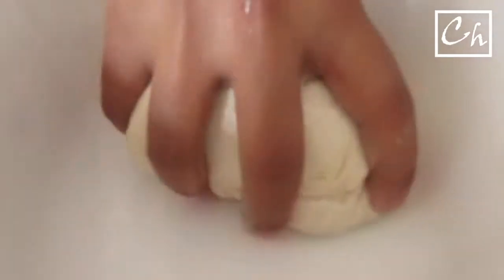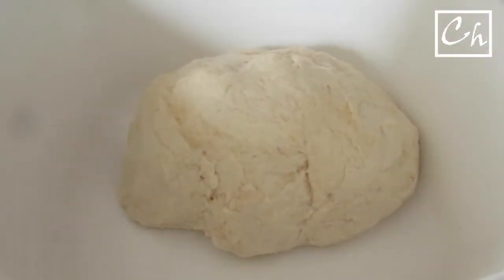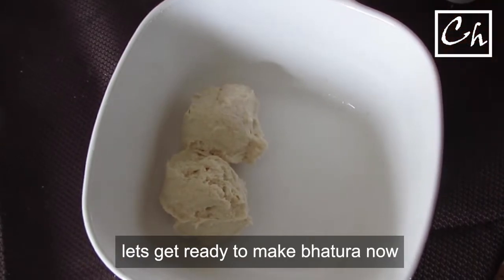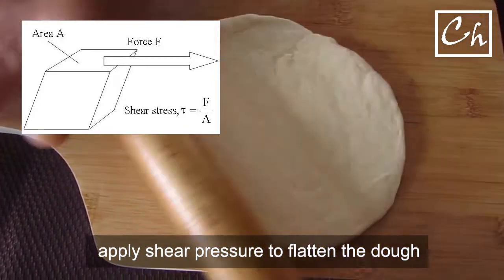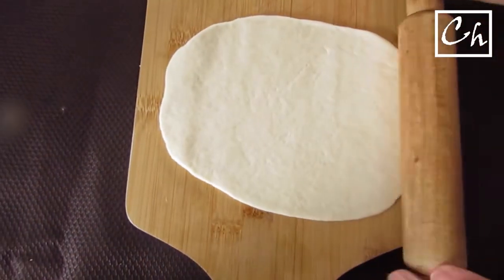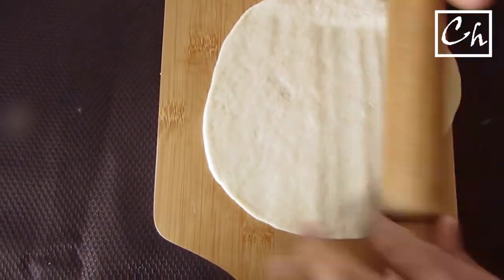Now we are applying some oil onto the surface of the dough just to prevent it from drying out, and I need to leave it to rest for about 20 to 25 minutes. Then I'm dividing it into smaller portions and flattening the dough. When flattening, you need to apply some shear pressure on the dough; otherwise the center of the bread will be thin, and that's not ideal when you're about to fry it, because it won't puff up as you want it to.